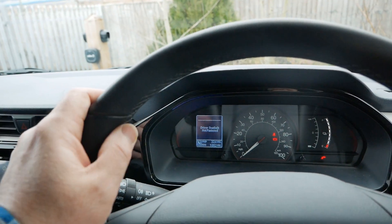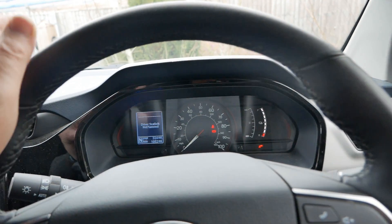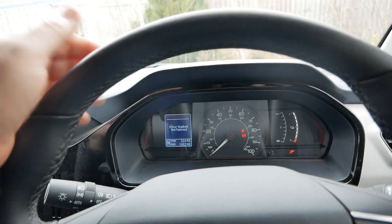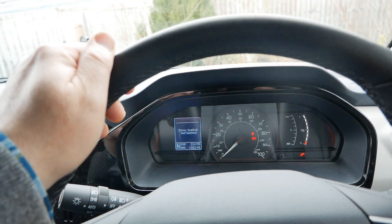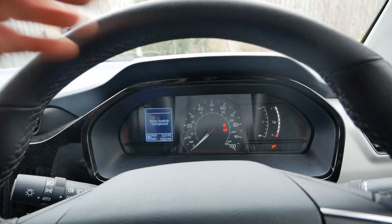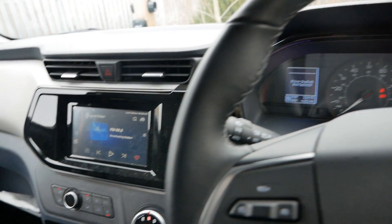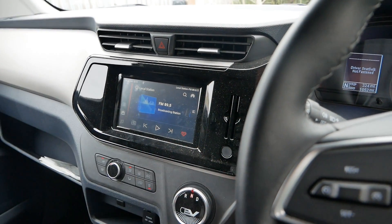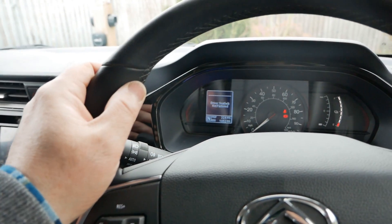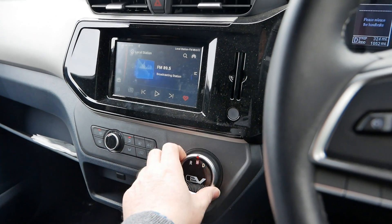So in this case, like all EVs, you cannot start the vehicle or pull away if you've got a charge cable connected. On this van you can't even switch it on or get to the ready state — which is pretty much the same on all vehicles. But quite clearly the high-voltage battery is engaged, so it's effectively running; it's just not going to allow you to select a gear or move.